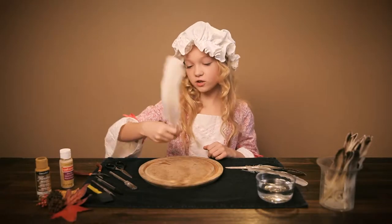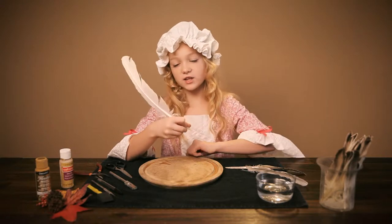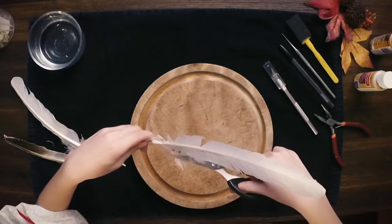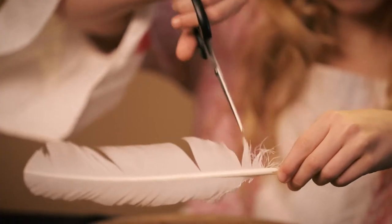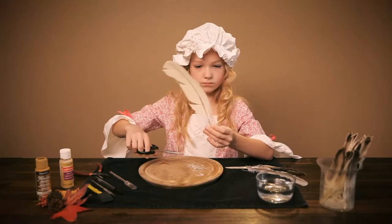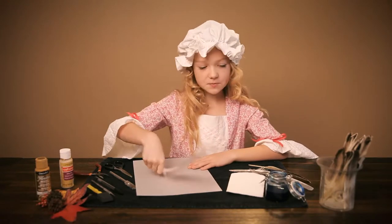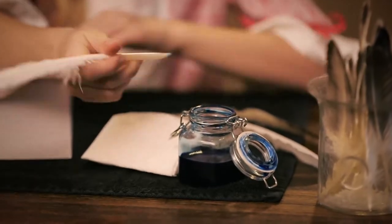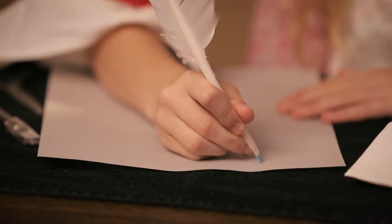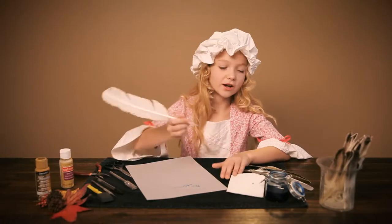Step 4: Test the quill in your hand. You should have about 3-4 inches of barb on the end of the quill. Use the scissors to cut some excess feathers. Step 5: Dip the quill into the ink carefully, then practice writing. Experiment with different angles. Dip and blot as much as you need to.